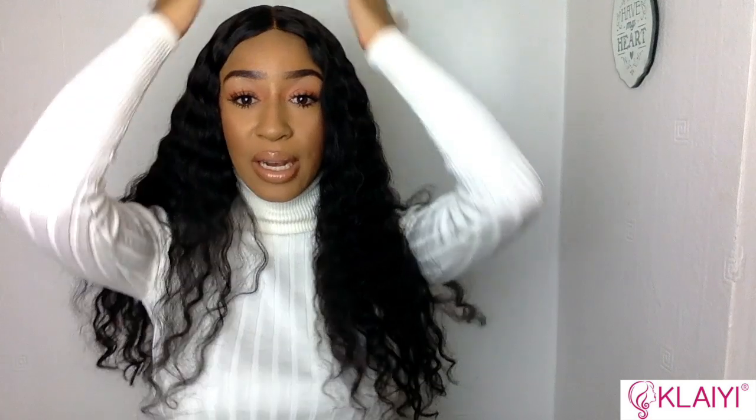Even though the hair is so full and it is 150 density, the top is still really flat, which allows you to get that flat look on top and then gives you volume everywhere else. I love that about this wig.